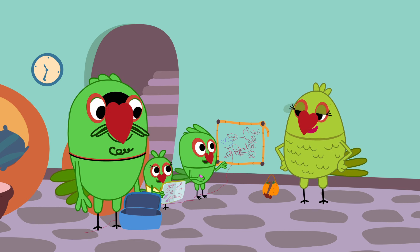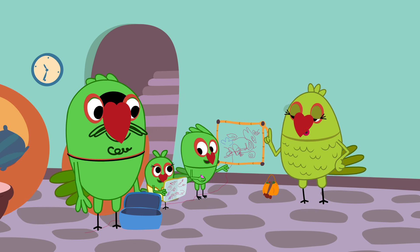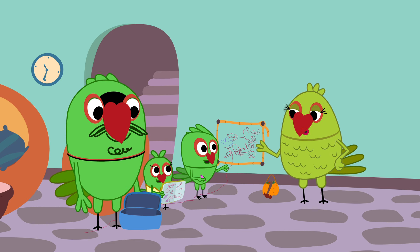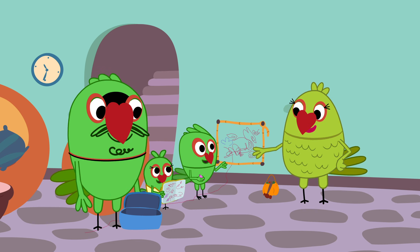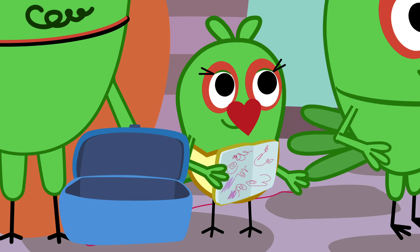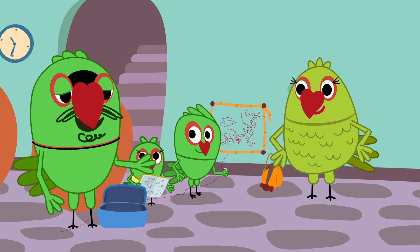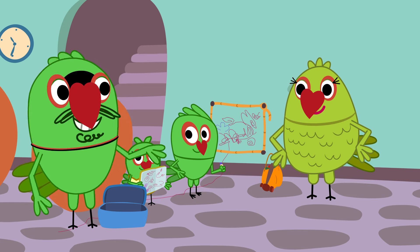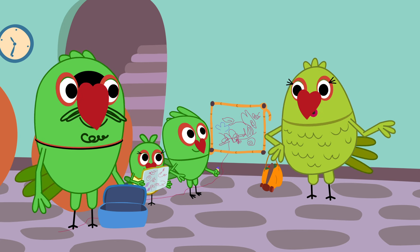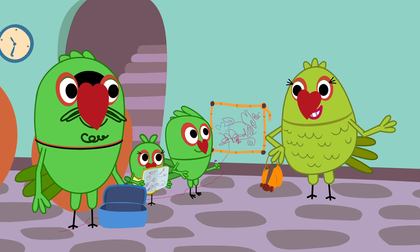That's true, Piku. Tuki, it's alright this time. But if you feel like drawing on the wall again, do it inside the frame. From now on, this painting will stay here. Yes, until Tuki paints another one somewhere else.